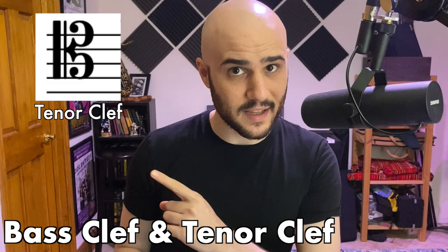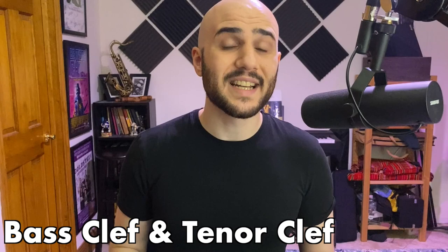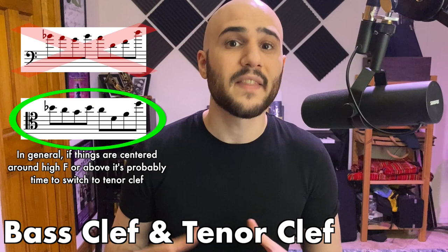I say primarily because it also uses tenor clef. For those of you not familiar with tenor clef, it's this thing. Now that's not to be confused with alto clef or its rare cousins like soprano clef, but essentially all you need to know is that middle C is always in the middle. In super rare cases bassoon will read in treble clef, but for the most part you're really gonna want to stick to bass clef maybe 85% of the time, and then switch to tenor clef when things get high.